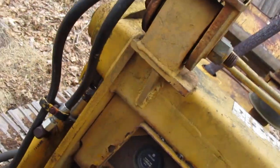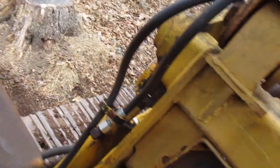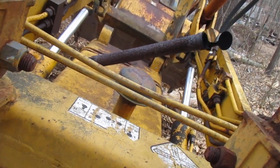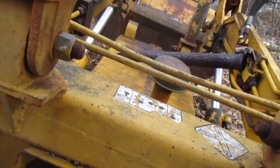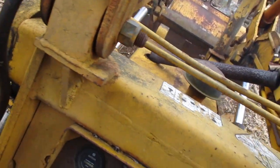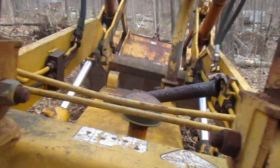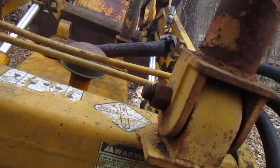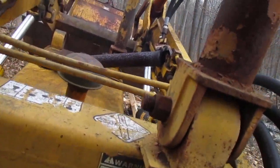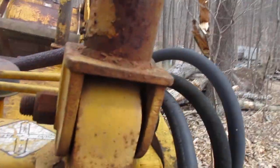There it comes. My muffler came off — too much of an angle. Those things got more pull than you can imagine. Holy crap. I'm pulling against that tree is what the problem is.